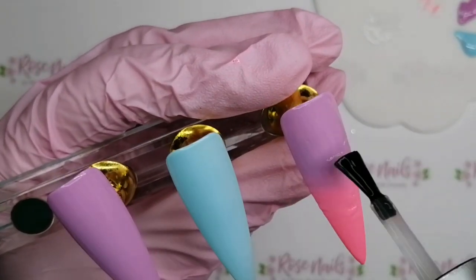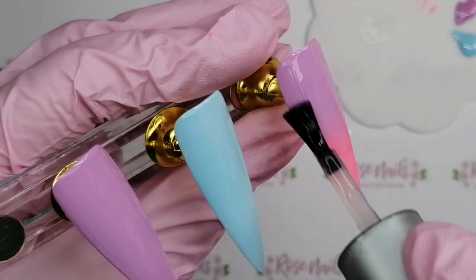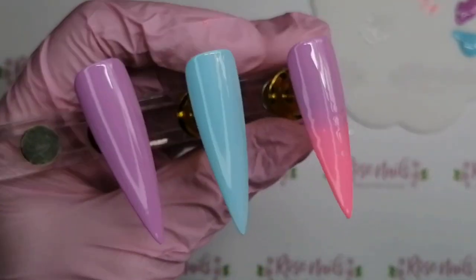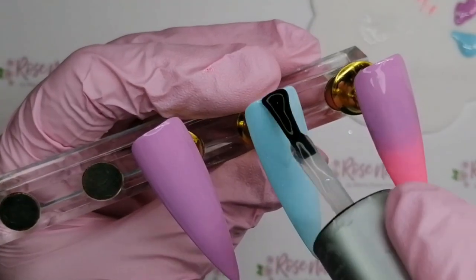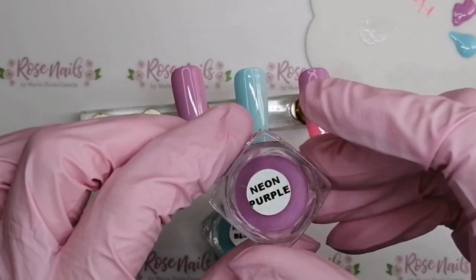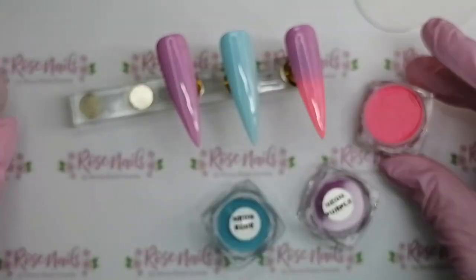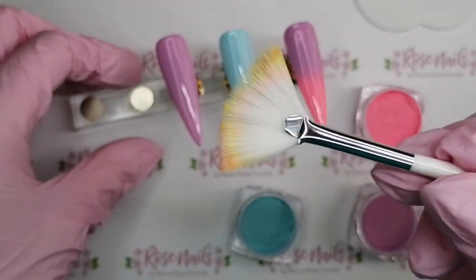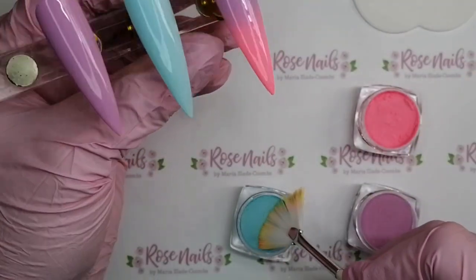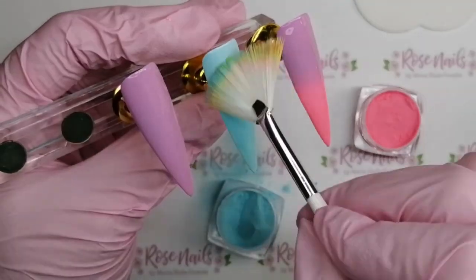Cover these plain nails in base coat and put them in the lamp for 60 seconds, and then the neon glow-in-the-dark pigment powders are going to stick to the inhibition layer of the base coat. We've got blue, purple and pink pigment powders and we're going to apply them with a fan brush onto the nails.